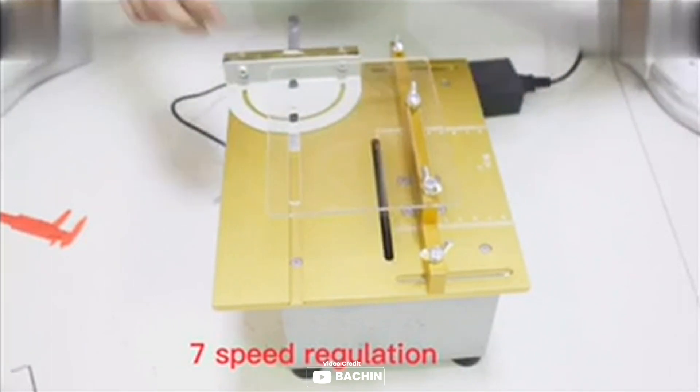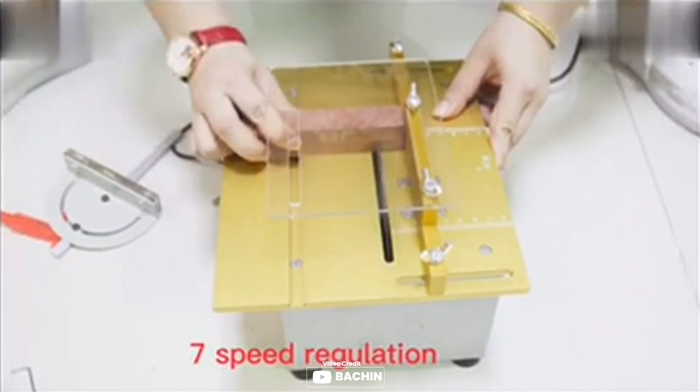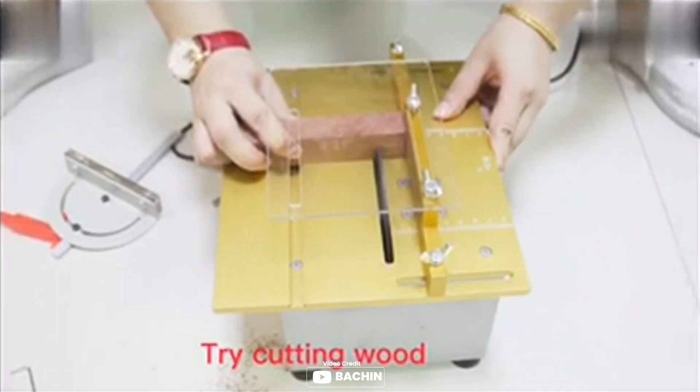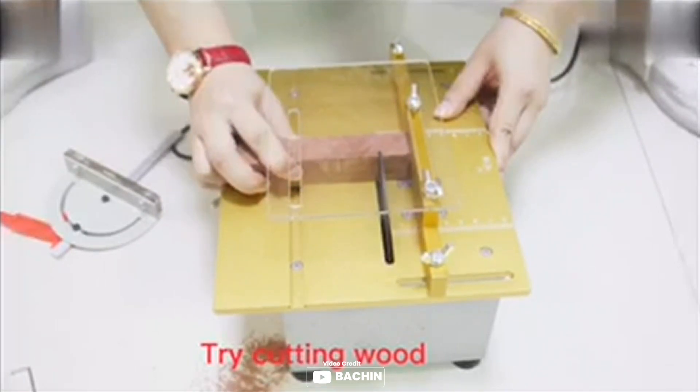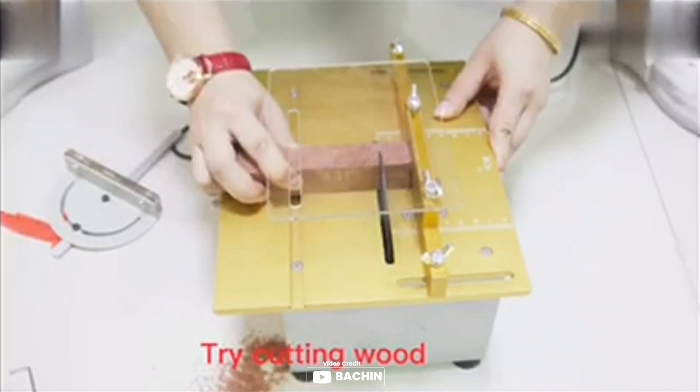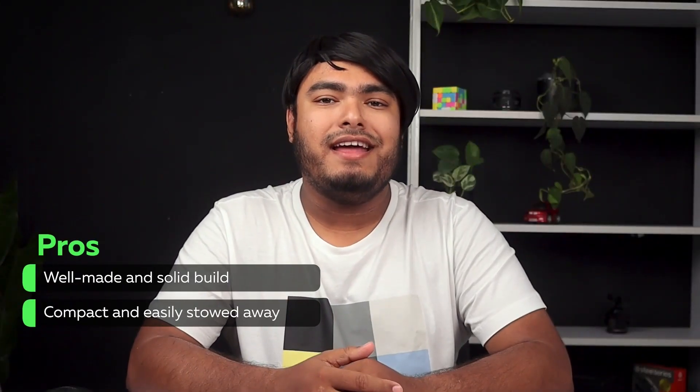The cutting table is equipped with a ruler and baffle, making it ideal for precise cutting. This saw also comes with a B12 drill chuck with 0.6 to 12mm clamping capacity, which can be used as an electric polisher or drill when installed with the corresponding parts. Well made and solid build, compact and easily stowed away.